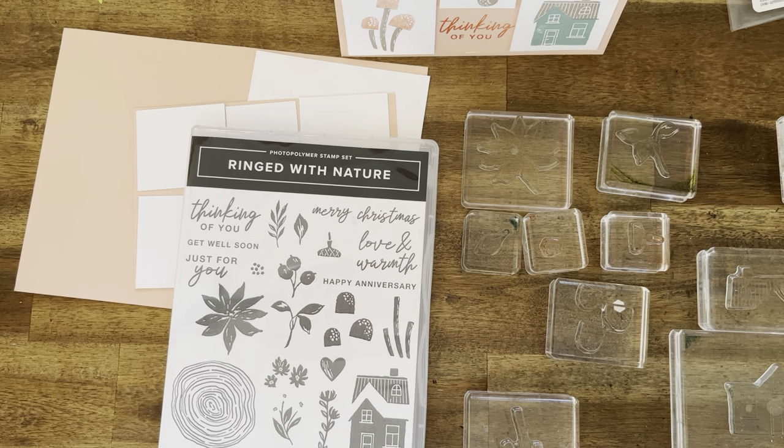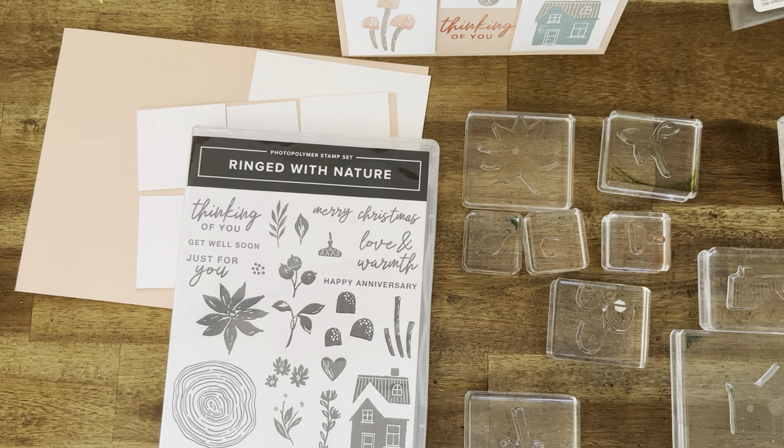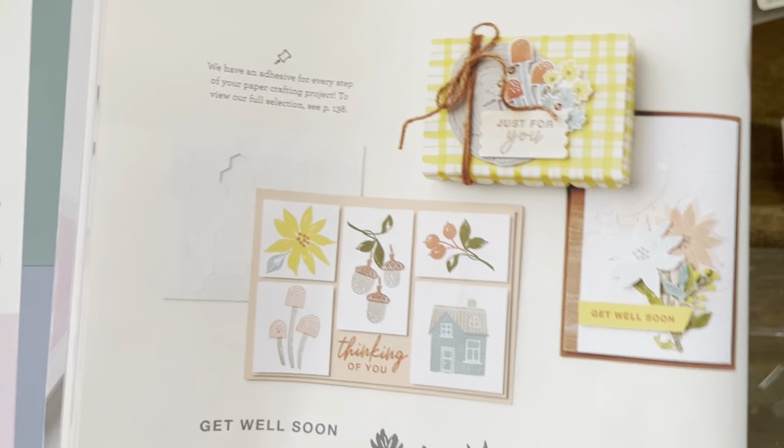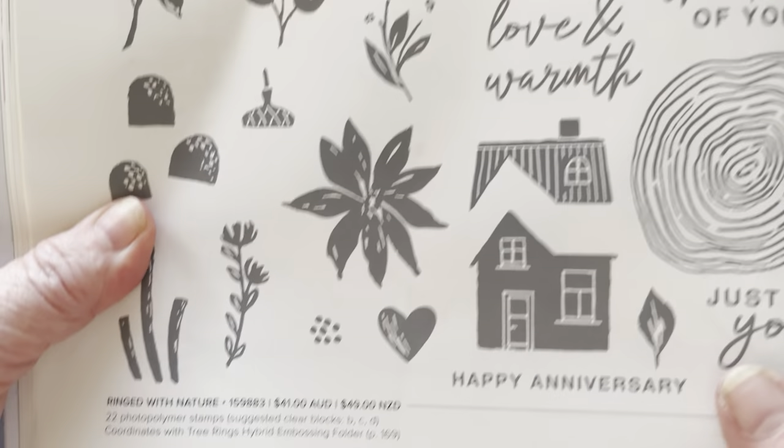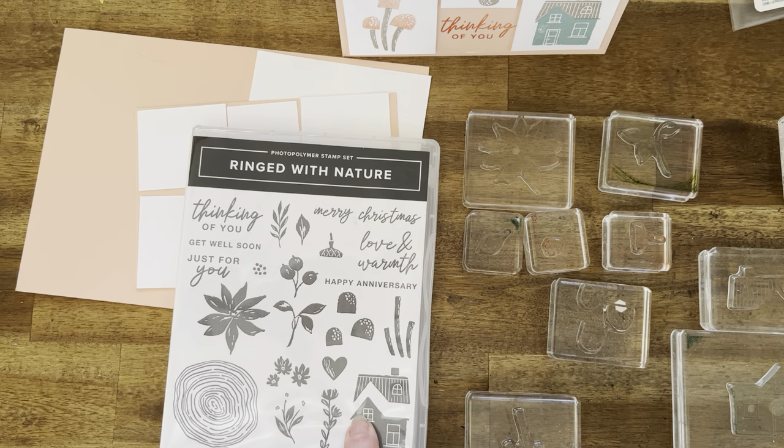Hi, my name is Cheryl Hurston, Independent Stampin' Up Demonstrator here in Sydney, Australia. Today I'm going to look at the Ring with Nature stamp set. It's the first time I've used the stamp set so I'm excited to use it, and you can see here I've got a lot of stamps out. I am going to case the catalogue once again.